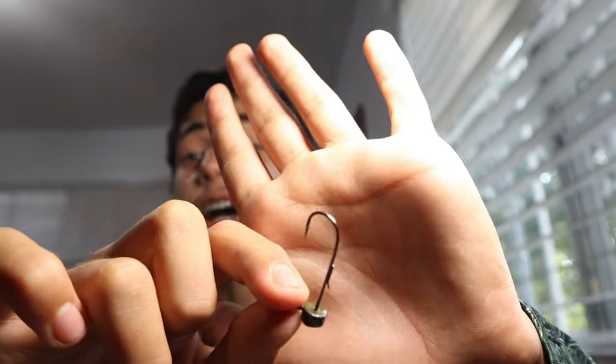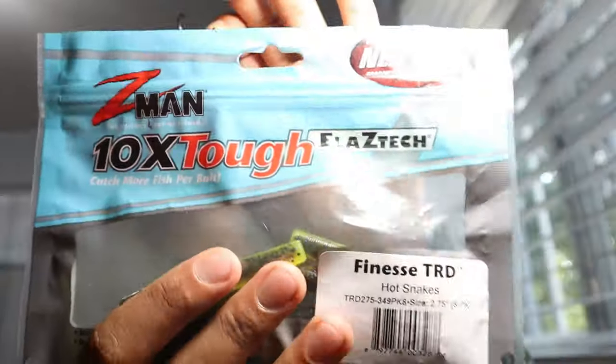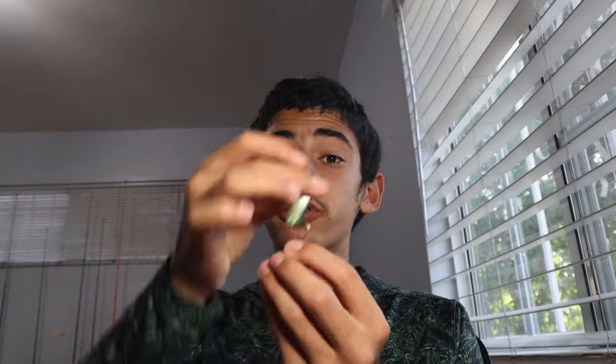The ned rig is one of the slowest presentations but produces a crazy amount of fish. It's a heavy weighted head that sits upright, so when you work it your lure bounces on the bottom. One of people's favorites is the Z-Man TRD — it floats, so on the bottom it sits up straight and bounces. That's killer in the bay. You can also put a fluke on a ned rig head and it will bounce and jerk on the bottom like a dying baitfish.